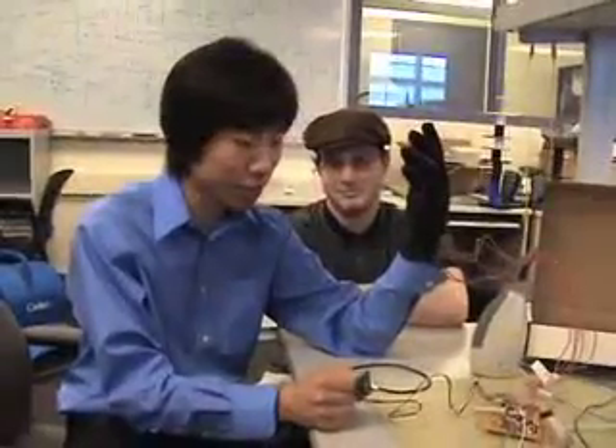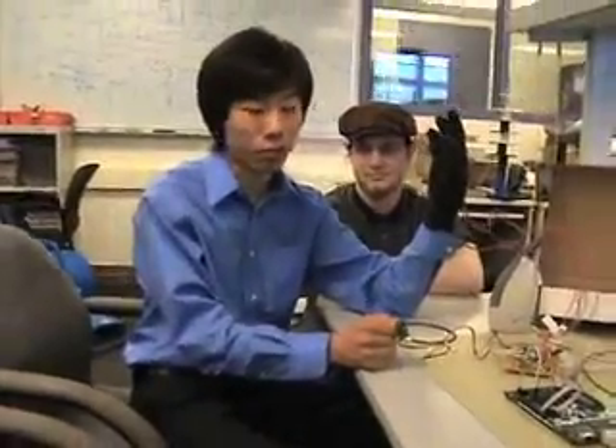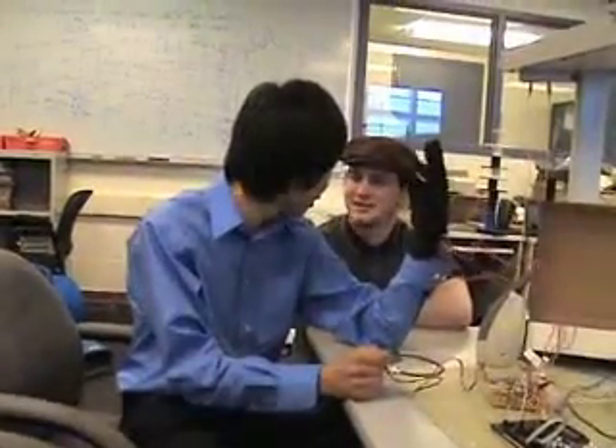Very nice. We have 24 chords — the major and minor chords from 12 chromatic notes within one octave. So you can play a lot of songs with these chords basically.